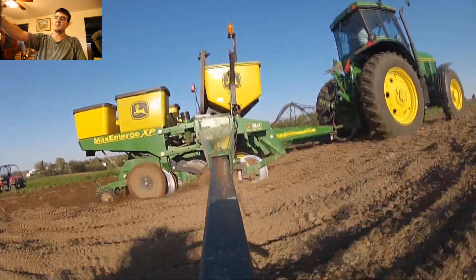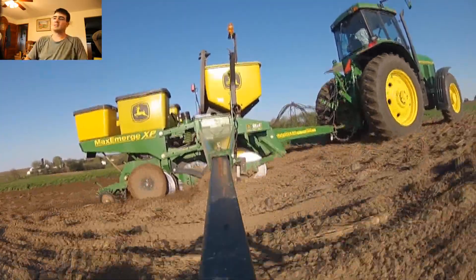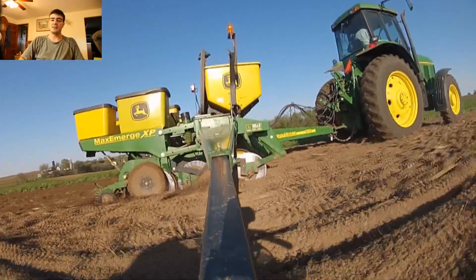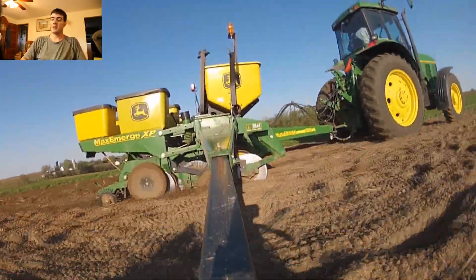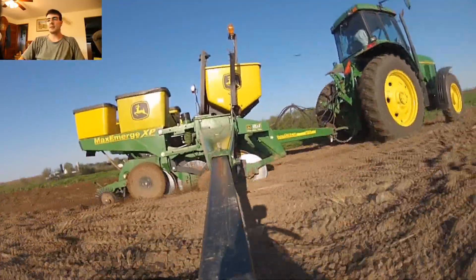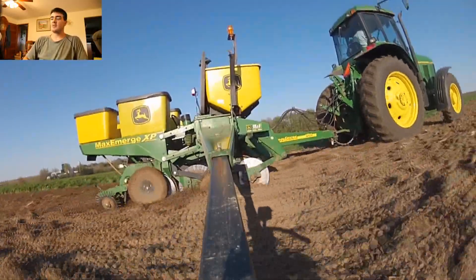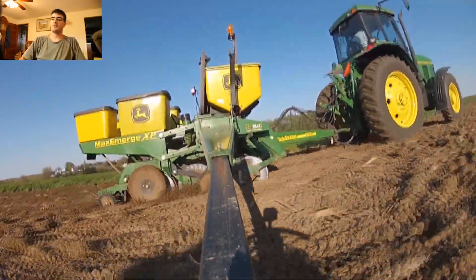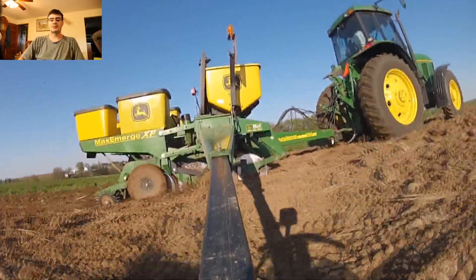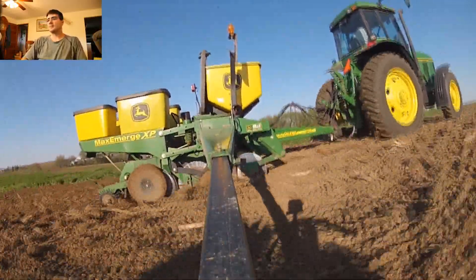Above this front unit is the fertilizer box — it's the biggest box up front. From that there's a tube that goes down behind the metal disc and deposits the fertilizer into the ground. The fertilizer we use is a dry fertilizer. There are liquid fertilizers but we don't use them because you just have to handle them a different way. We're thinking about switching over but haven't gotten there yet.